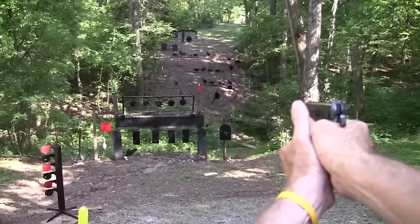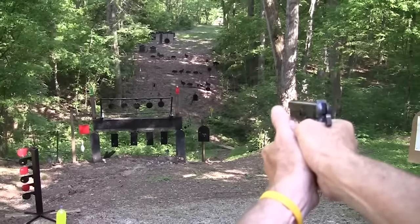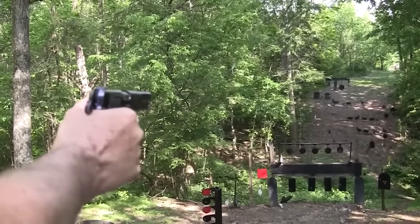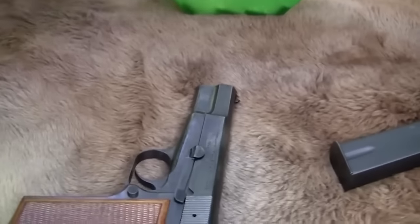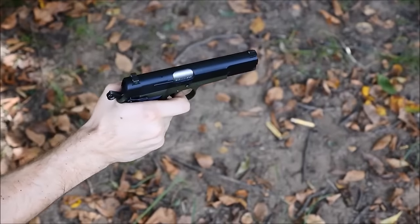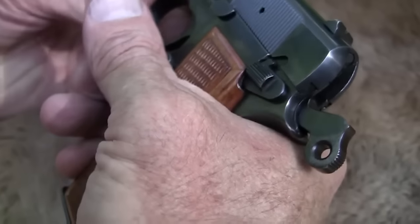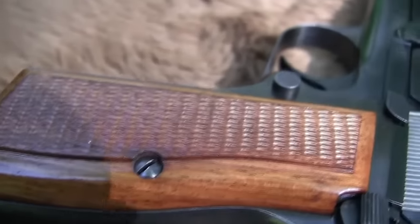The High Power is one of the most widely used military pistols in history, having been used by the armed forces of over 50 countries. After 82 years of continuous production, FN Herstal announced that production of the High Power would end, and it was discontinued in early 2018 by Browning Arms. From 2019 to 2022, with new Belgian High Powers no longer being built, new clones were designed by various firearm companies to fill the void. These new High Power clones began competing by offering new finishes, enhanced sights, redesigned hammers, beveled magazine wells, improved triggers, and increased magazine capacity, though they were unable to fill the remarkable shoes of their larger-than-life predecessor.